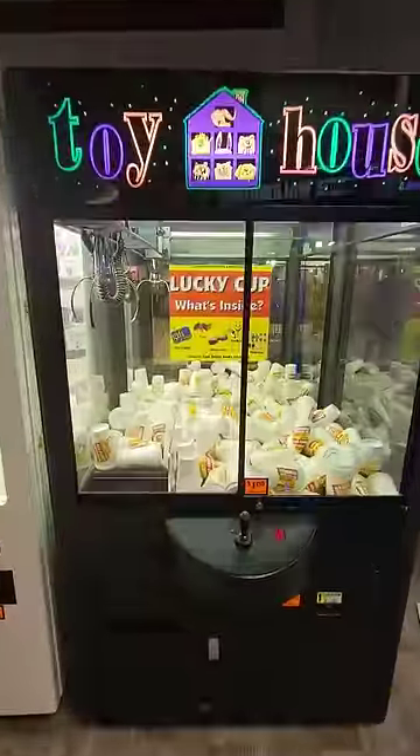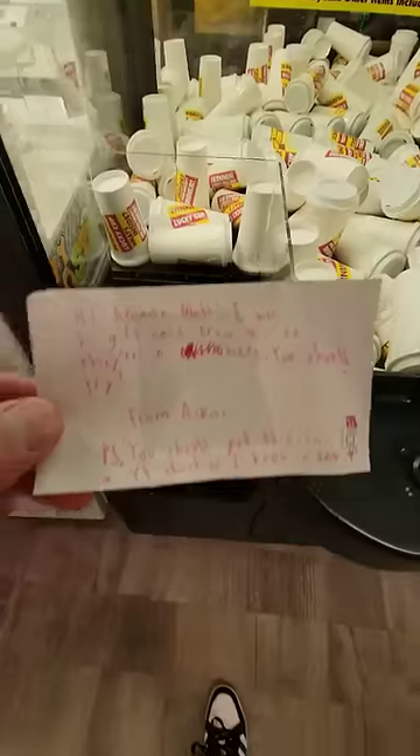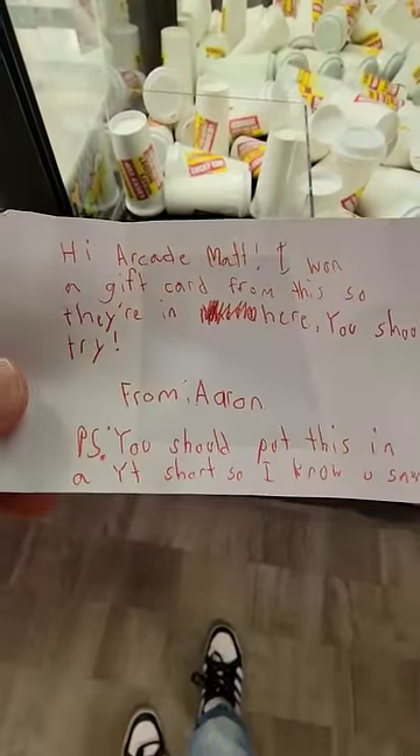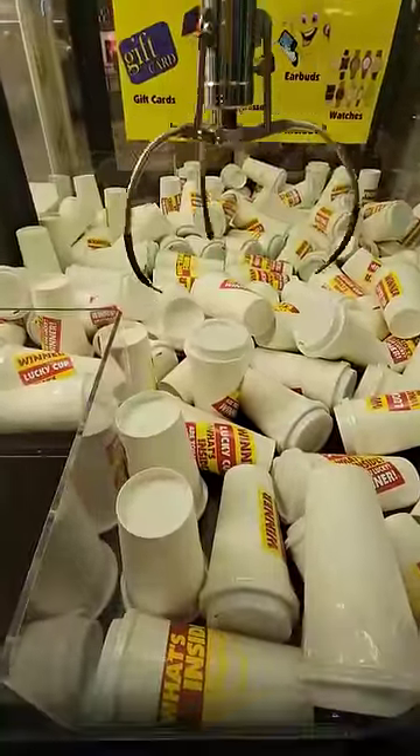I found a lucky cup claw machine that supposedly has gift cards inside. Before I play, I got a note from Aaron who says, 'Hey Matt, I want a gift card from this thing, you got to try it.' So we're going to see if we can win one for a few bucks.